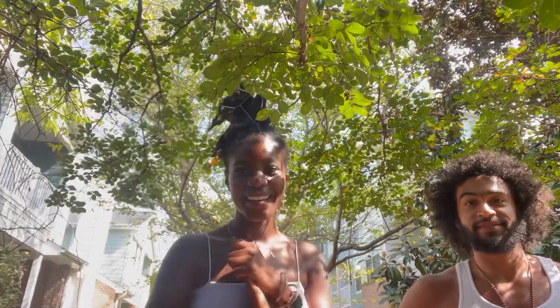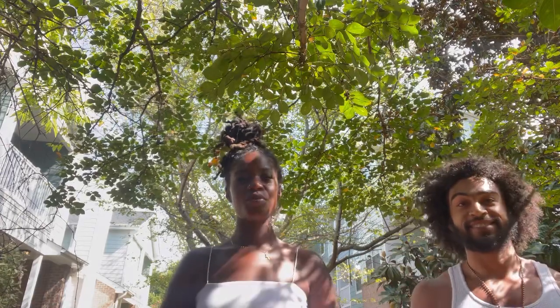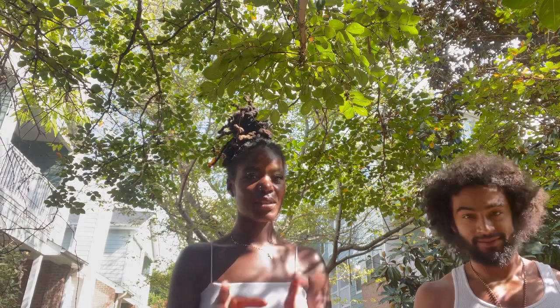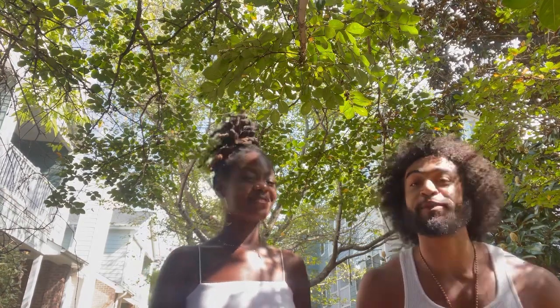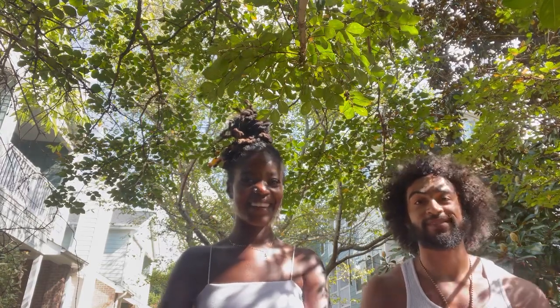What's good gang? It's Imani and EJ and we are about to move you guys through a Kemetic Yoga Rising Flow. So this is something that you will do when you wake up each rising. Just remember to breathe, have an open mind — Kemetic Yoga. Let's get it, gang gang.